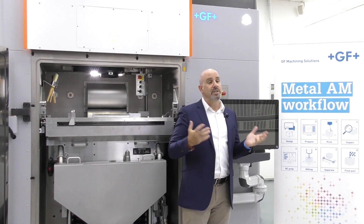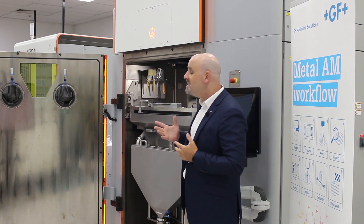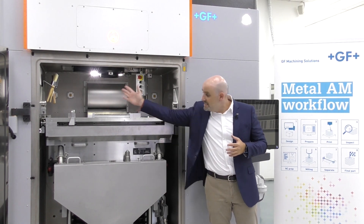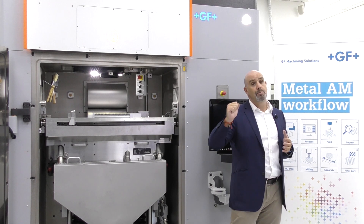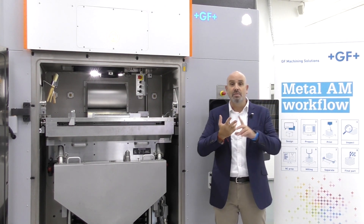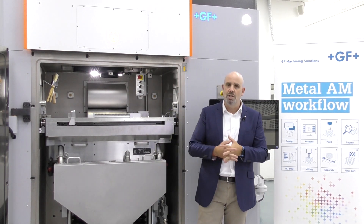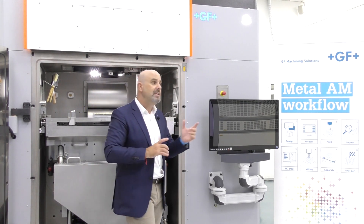For those looking for a faster return on investment, the DMP Flex 350 offers great productivity thanks to the vacuum chamber but also to the removable print module, or RPM. This entire front unit of the printer can be wheeled out for easy access for cleaning, maintenance, and service. The unit containing the powder and built part can be removed and replaced with another similar unit to maximize uptime and keep downtime to a bare minimum.